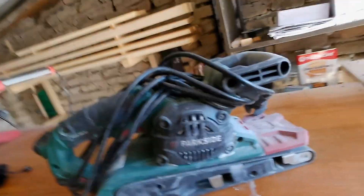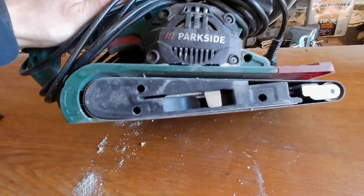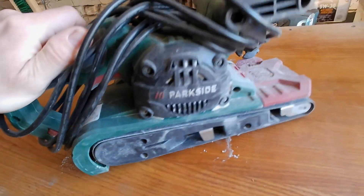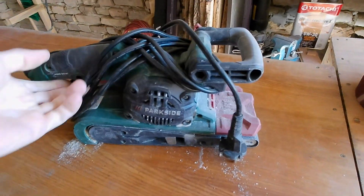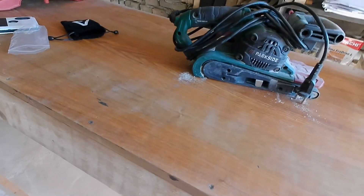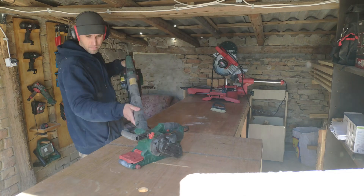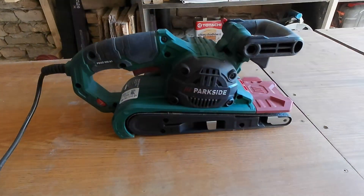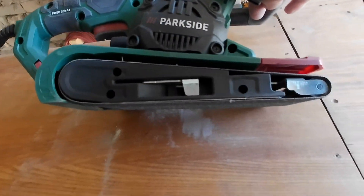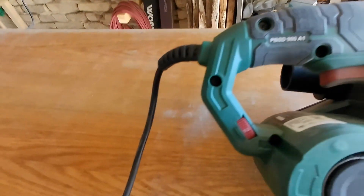First of all, we need to remove all the sawdust and other dust from the device and from inside, so we can easily access the screws. After de-dusting — not really thorough, still some places — the screws are now clearly visible.